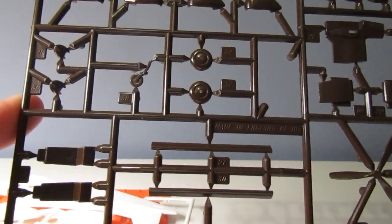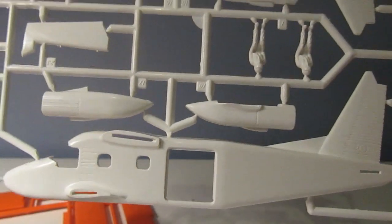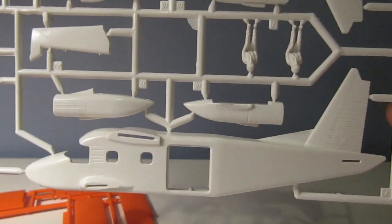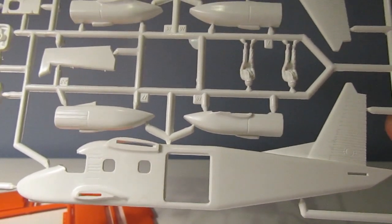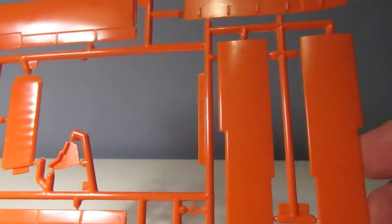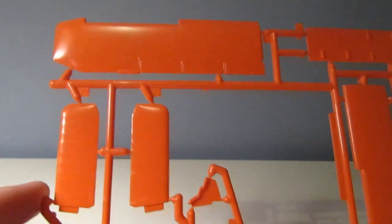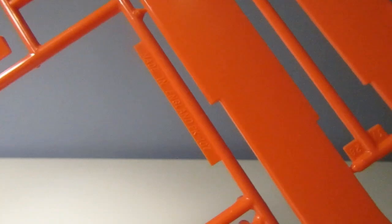Quite a few seats here because this was a transport-type aircraft - a small transport-type aircraft. We'll look at the back of the box in a bit and it'll show you the two variants you can do. Here's the white plastic - lovely shape to this aircraft. It was unusual for me as I've mentioned before to have this type of aircraft as a kid; I'd much rather have had something with rockets, bombs, and machine guns. And here's the lovely orange - all the wing sections and the interior where the seats go.